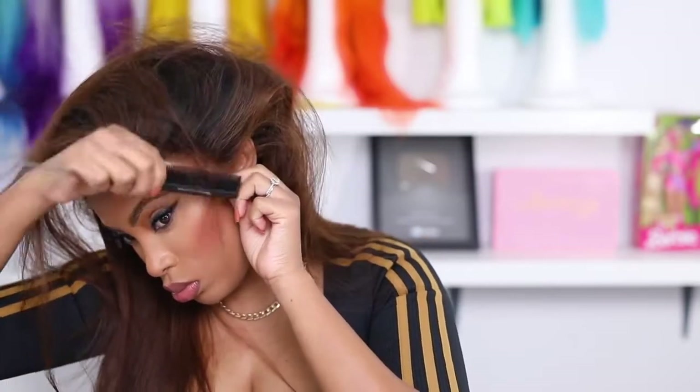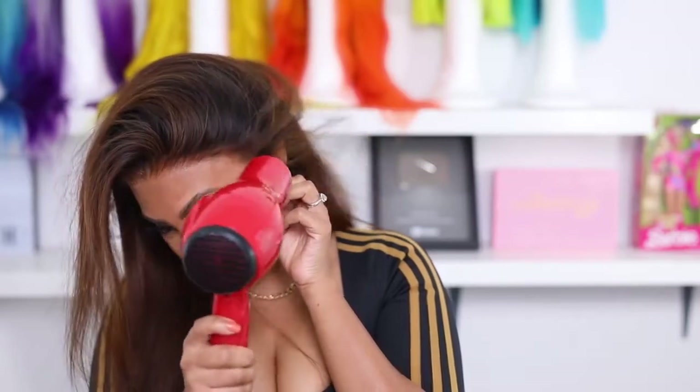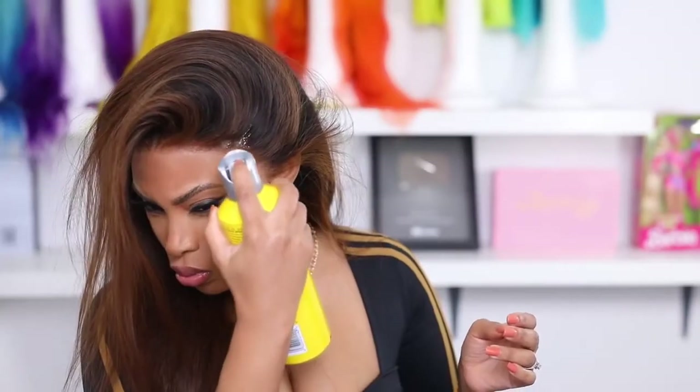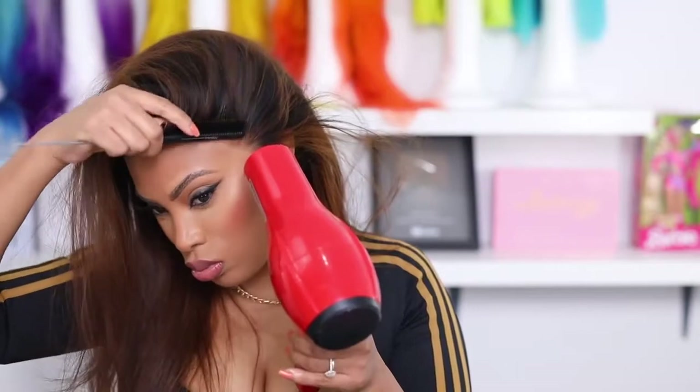If you feel like you need to add another layer of glue you can. I was only planning on wearing this wig for about a day or two so I added one layer — you can add multiple layers depending on how long you want to wear it or if you sweat a lot. On the right side by the ear I need a little more glue to get that part to stick, then I go over with my Got2B freeze spray to really melt down the lace and keep it secure.